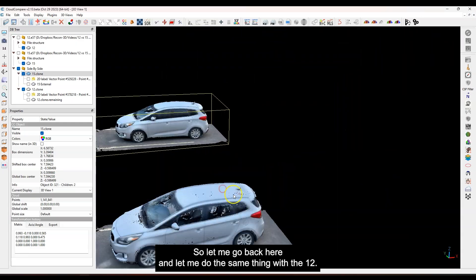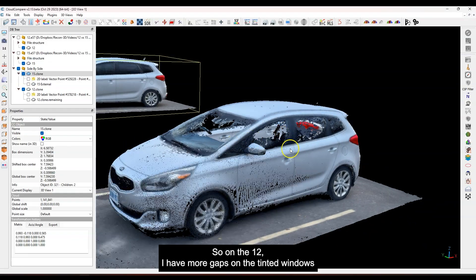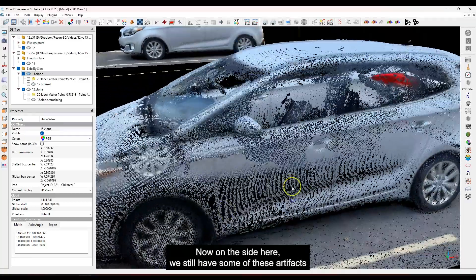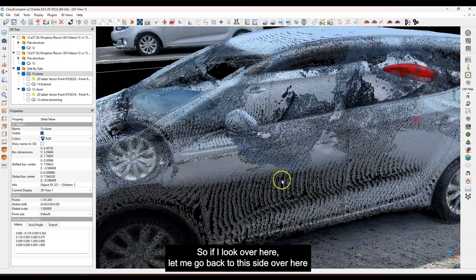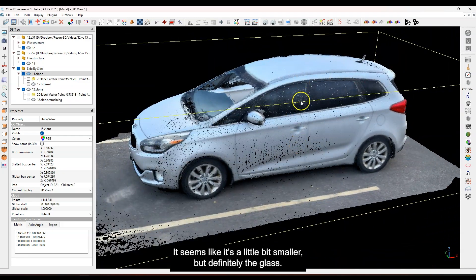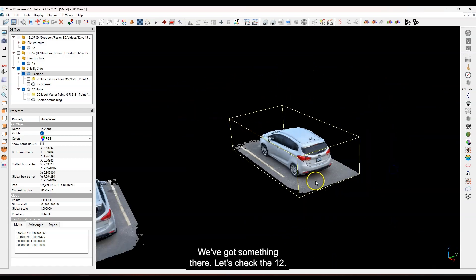Now looking at the iPhone 12 in the same area — on the 12 I have more gaps on the tinted windows; it wasn't filled in, whereas on the 15 it's totally filled in. That's interesting — it might be that the different sensor just reacts differently to window tint or the way it's being reflected. On the side there are still some reconstruction artifacts, but they look a little bit larger on the 12 compared to the 15. Let me check the back glass on the 15 — that looks pretty solid. Now checking the 12's back glass — definitely a difference there.